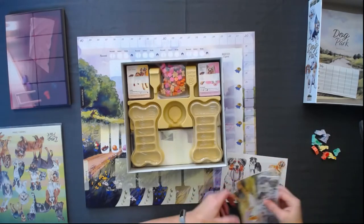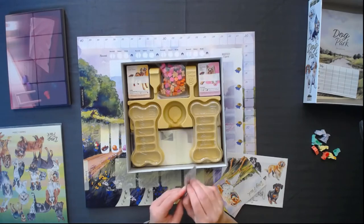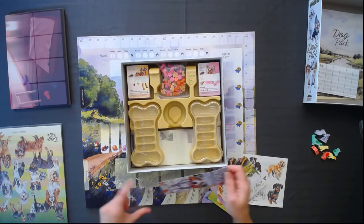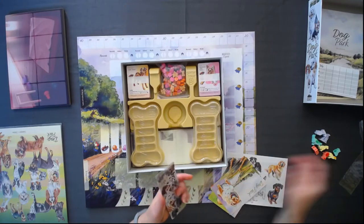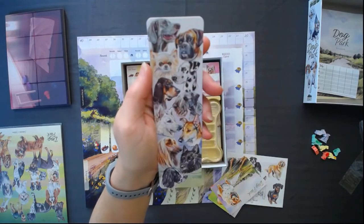It also came with this really cute bookmark, which I love. I was super bummed out that there wasn't a boxer on the box, because that's my favorite kind of dog. But I just noticed that in the bookmark, there's one right there!